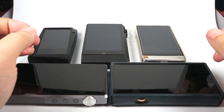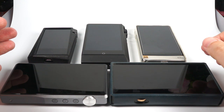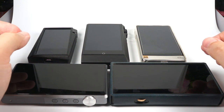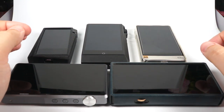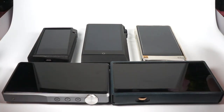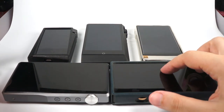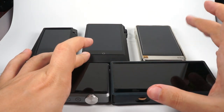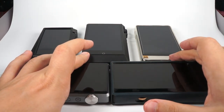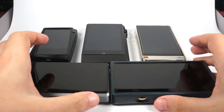There are a few interesting models hitting the market really soon. HiBy will release the R5, iBasso will release the DX160. I'll create a separate review for those mid-tier players. But today I've selected the DAPs I've had: FiiO M11, Astell&Kern Norma, Cayin N6 Mark II, HiBy R6 Pro, and iBasso DX220.